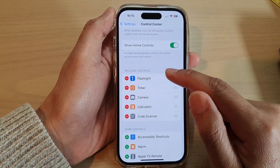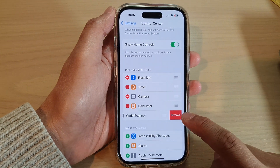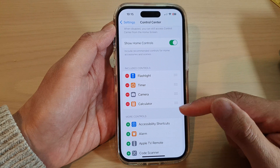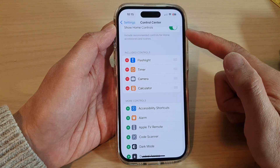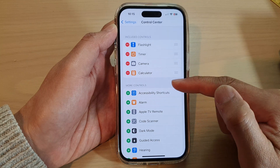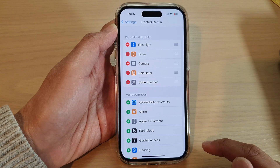That will allow you to remove the code scanner from the Control Center. If you want to add it back in, go to the More Controls section and tap on Code Scanner, then tap on the add button.